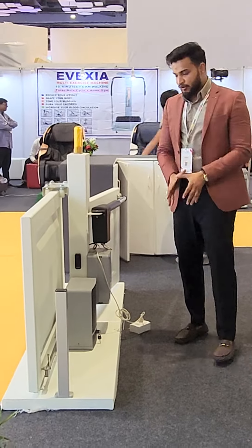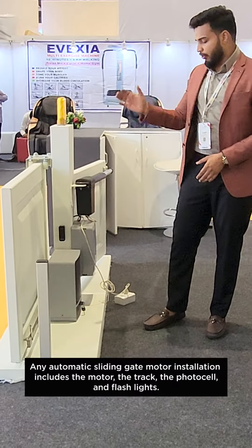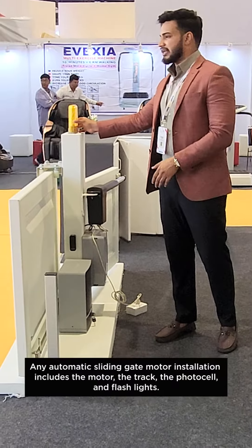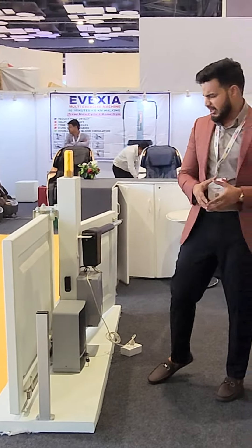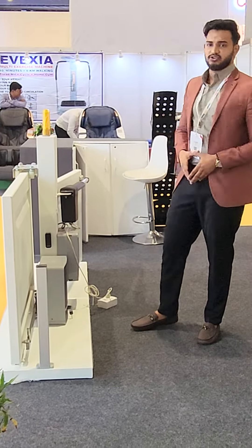So basically, this is a sliding gate. We have a motor, a bracket, and a photo sensor. There is a flash lamp option as well. This is a sliding gate — thank you so much.